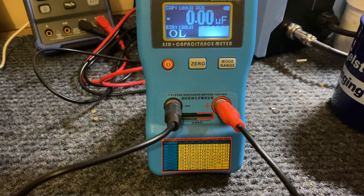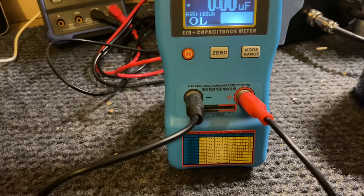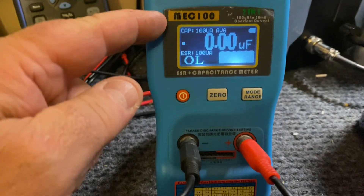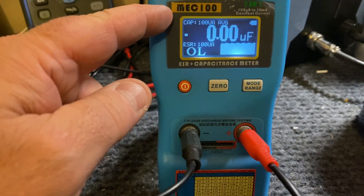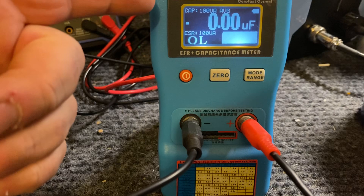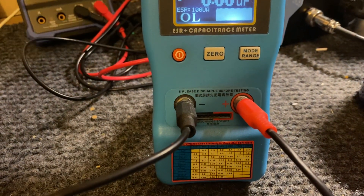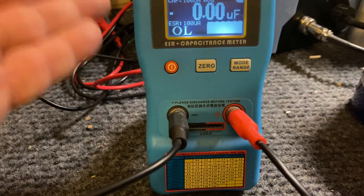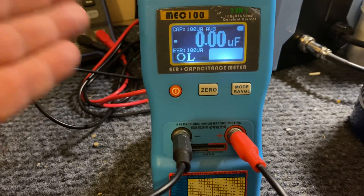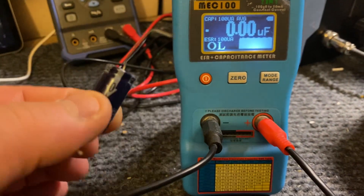Hello YouTubers, I hope everybody's well. Today I don't do reviews right, but I had this little item — the MEC 1002-in-1 ESR and capacitor tester. I've had this for five years and it's never broken down. Made in China, it's a portable unit to test your capacitors. This is a new Panasonic — made in Japan.